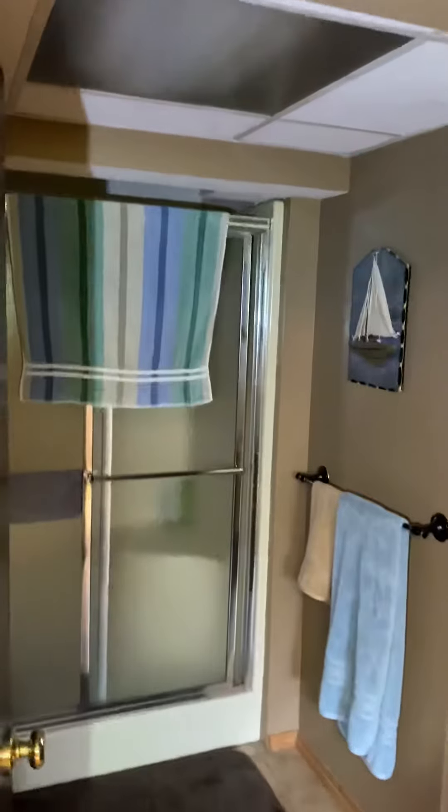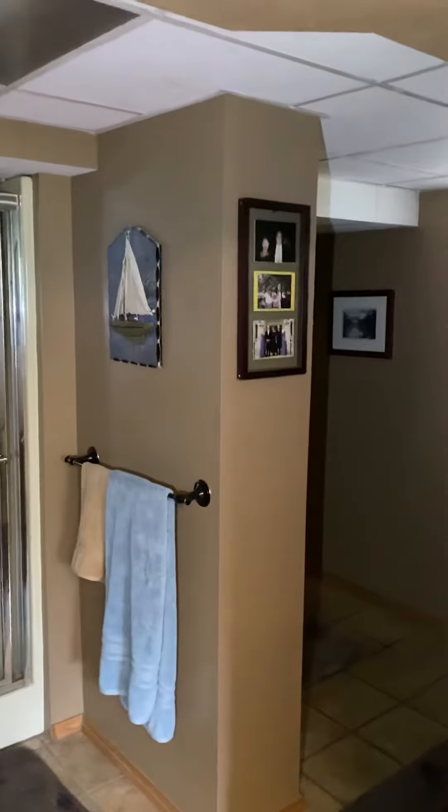The Freon lines run up. Looks like they're going through a finished ceiling, heading over this bathroom next to the beam there. I would just flush the Freon lines to change them out.